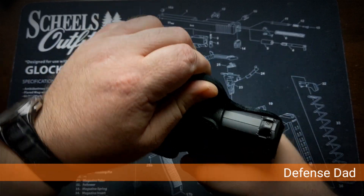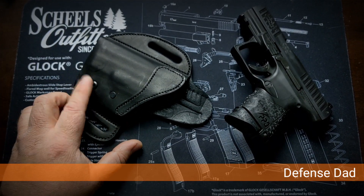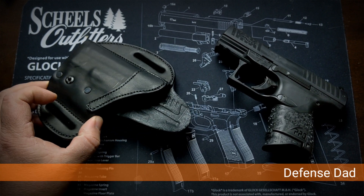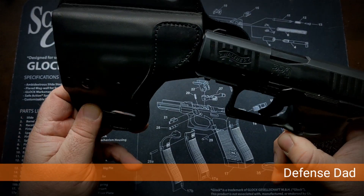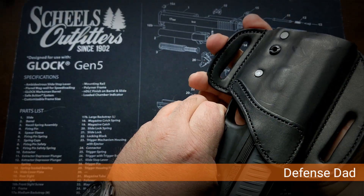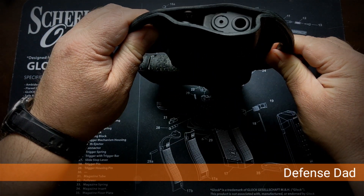It fits tight. I cut away because when I first got it out of the package the retention screw was so loose that when I put the firearm in, I thought they sent me the wrong holster — there was no lockup. But it was just really loose, so I've tightened it up. Now it does lock in — you can hear that — and it's not going anywhere.